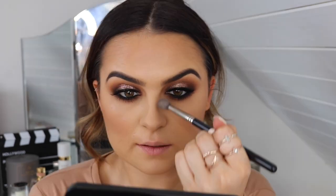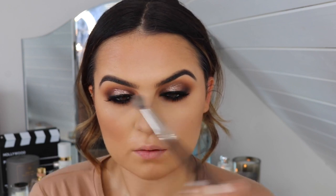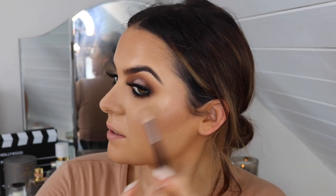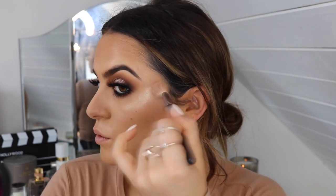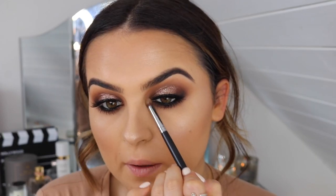The foundation I have on today is the NARS Natural Radiant Longwear Foundation — it's really nice and you can see how glowy it is on my skin. I don't have any highlighter on yet and my skin is looking fresh. I'm slightly contouring my nose using the exact same bronzer, then taking the Laura Mercier Translucent Powder down the centre of my nose to highlight. For highlight I'm using the Amrezy highlighter — it's my favourite highlighter ever, the texture is perfect. I'm applying it to my cheekbones and my nose, then popping some in the inner corner for extra glow.